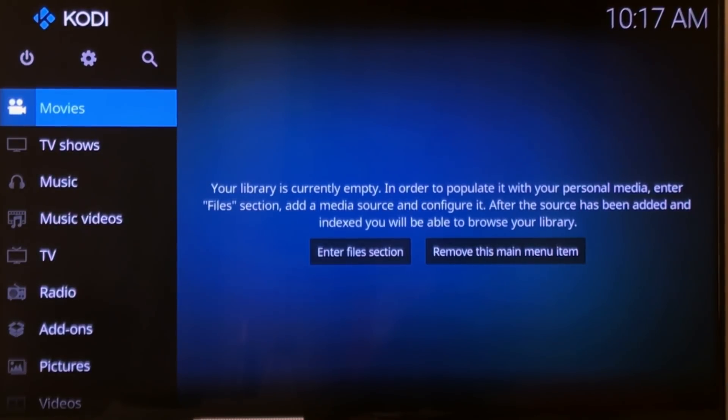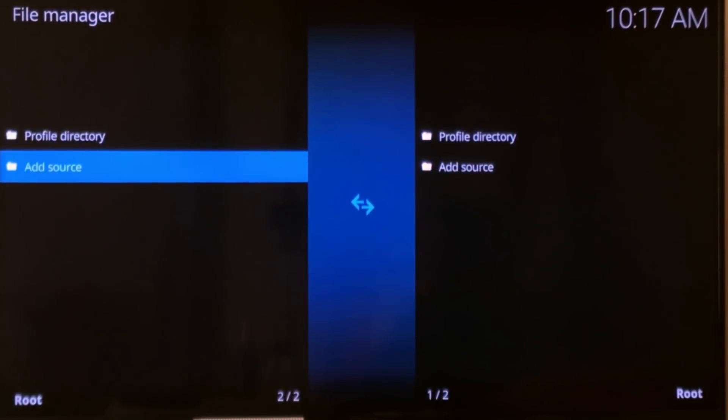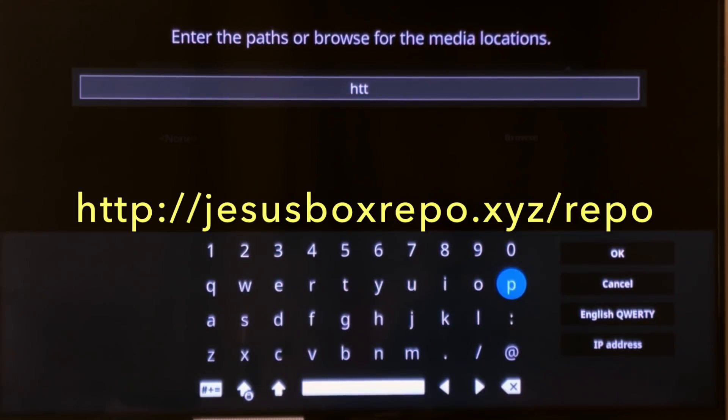So let's go get some add-ons that work with 18 — they don't all work, but these do. Go up to this gear at the top, then select File Manager. Scroll down to Add Source, click in the box that says None, and now you're going to type in the address: http://jesusbox.repo.xyz/repo. So just make sure you have the spelling correct.